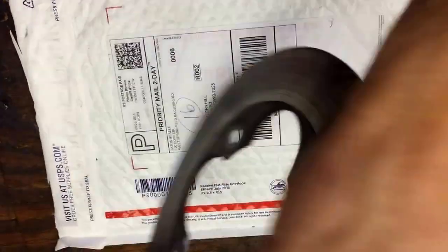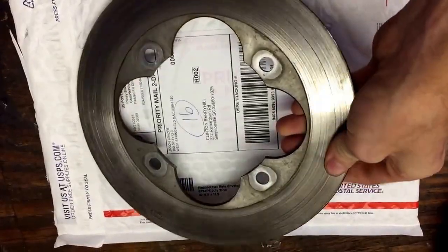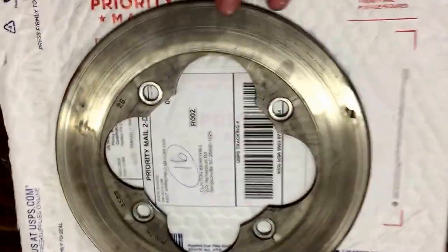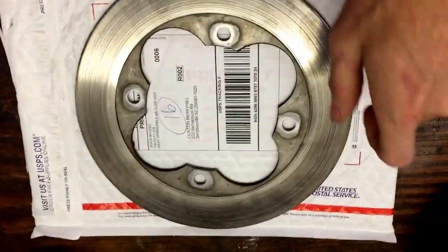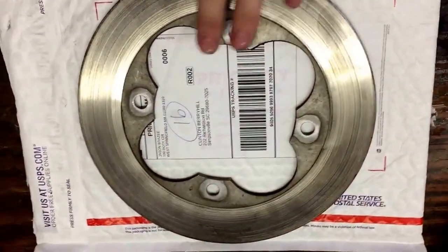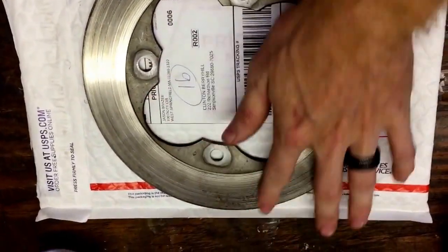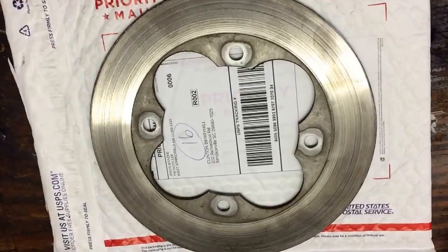This is the used rotor I bought for it, but it's still real smooth. I'm going to take and polish it all up. It's going to be just how I do the rims, so I'm not going to make a video on how I'm polishing this. But if you want to check out how to polish aluminum ATV rims, it'll be in that video. It's the same procedure.